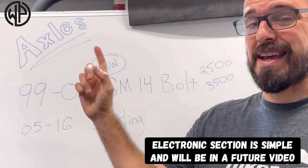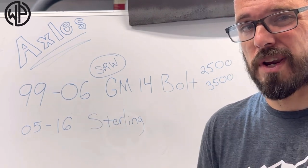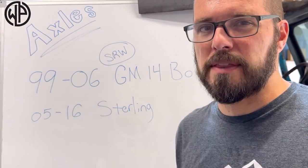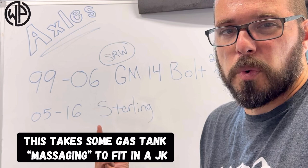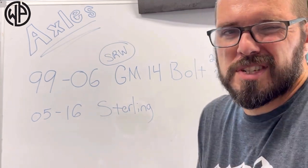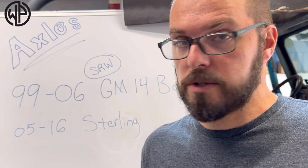Before we talk about trusses, let's talk about the rear axle you need and what vehicle it comes from. You have two options. You can get your rear axle from a 1999 to 2006 GM 2500 or 3500 — as long as it came from a single-rear-wheel vehicle, that would make it a corporate 14-bolt. The other axle you can use is basically going to be the axle from the rear of that Ford Super Duty you got the front axle out of, preferably 2005 to 2016. But there's some wiggle room — you could go a little older or newer. It's not as big of a problem.